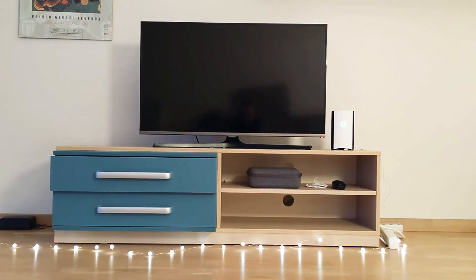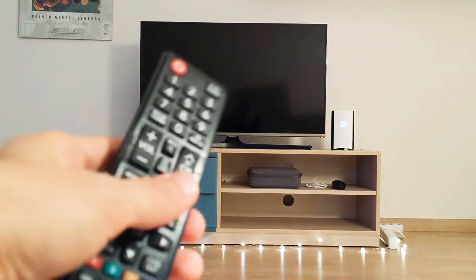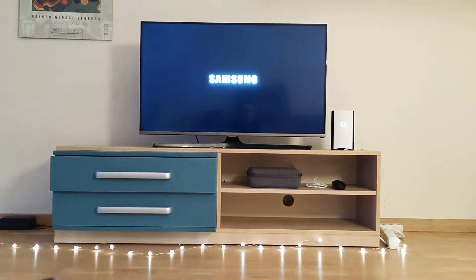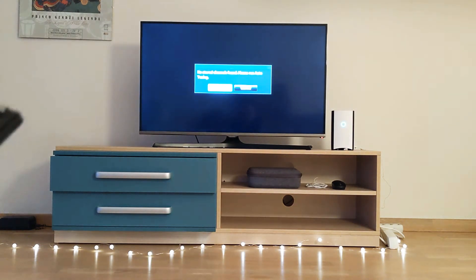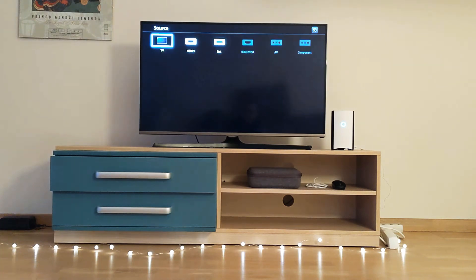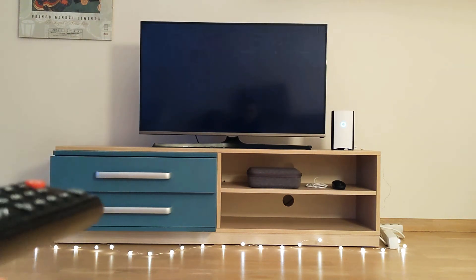Today I'll show you a quick solution for a problem I have with this Samsung TV. It's not a smart TV, it's a dumb TV. I don't have any cable with the channels, I only have Google Chromecast on the HDMI. Every time I start the TV using the channel button, the TV will start in channel mode and will ask to do a scan. It's so annoying — you have to cancel and change the input to HDMI and then wait.